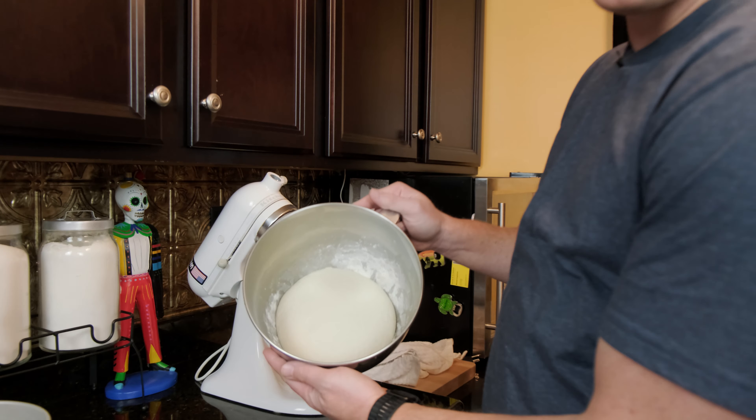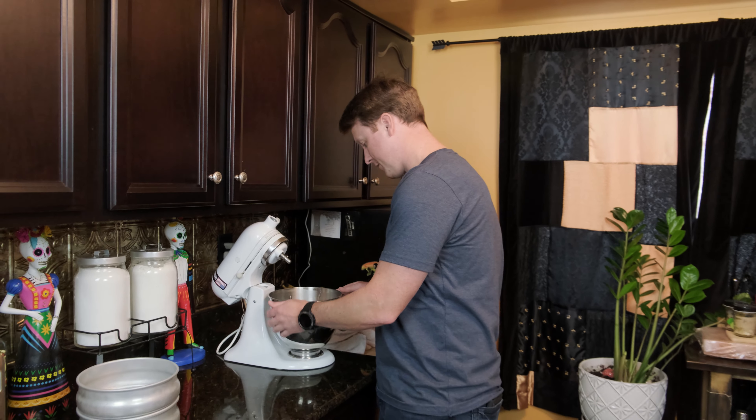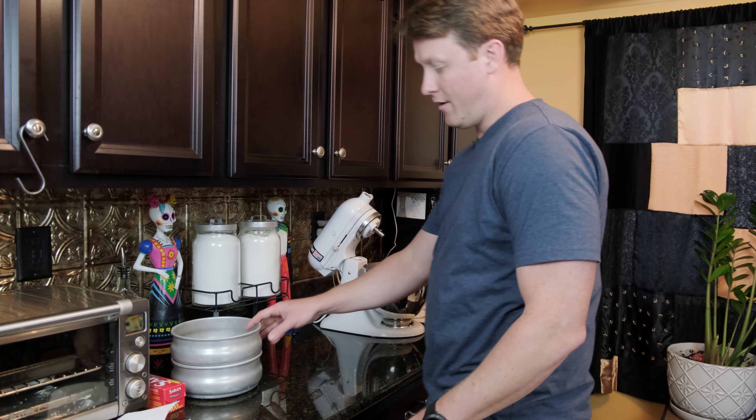All right, it's been a little over an hour. We're going to check back into the dough and see how it looks. See, it looks like it doubled in size.